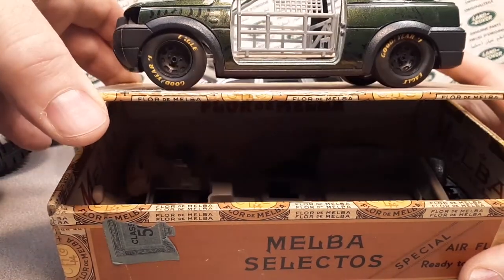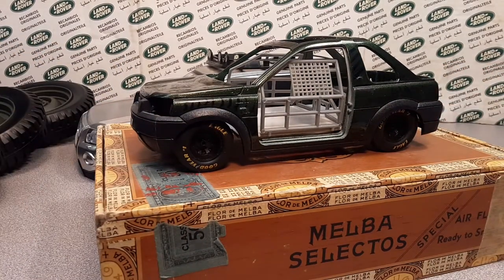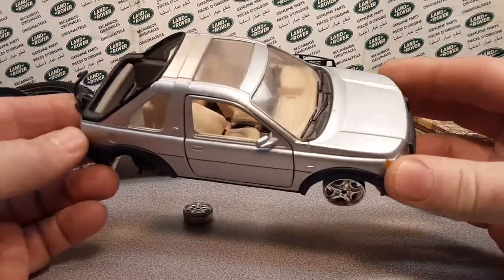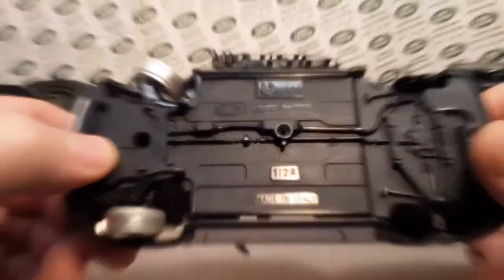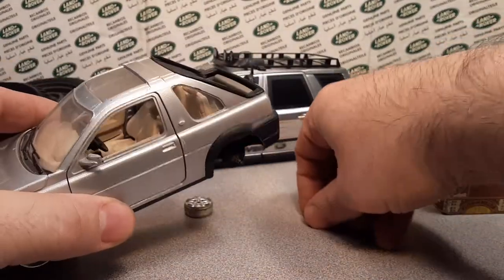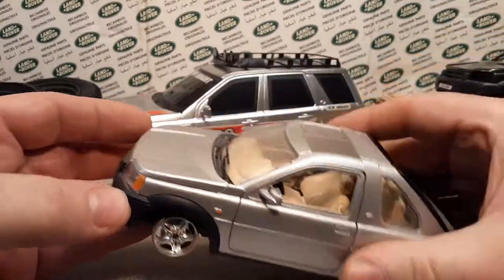So all the interior and all that is inside. This is an Ertl model that I have several of. Actually — wait, sorry about that. That's a Burgo, that's not an Ertl. The Ertl one is the 1/18 scale. This one is a 1/24 scale. So this one is a little bit easier to find wheels for because there's a lot of 1/24 scale cars out there. So this is kind of what I started with here. I bought it like this — I can't remember where.